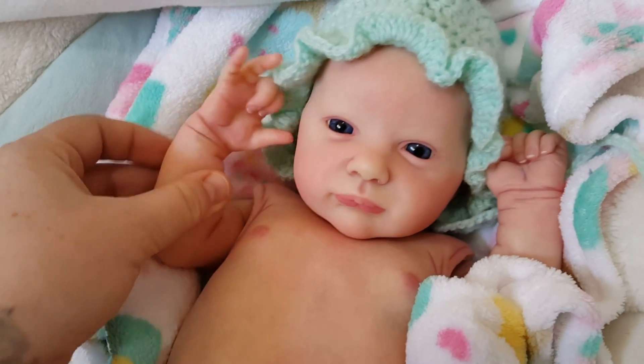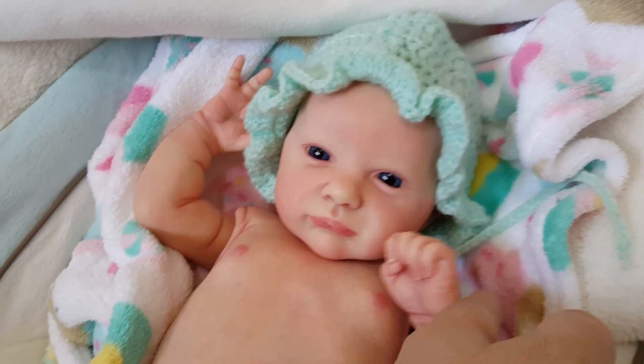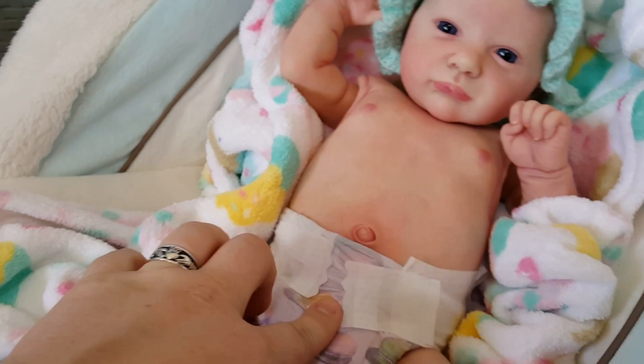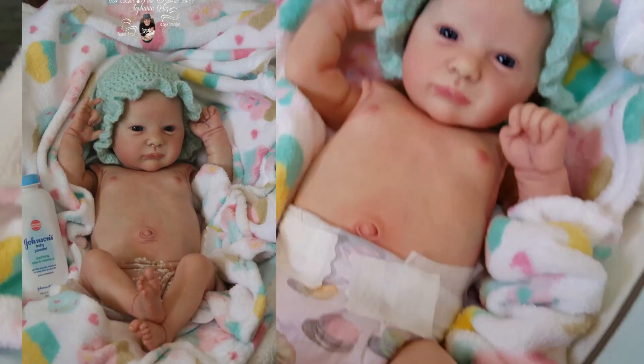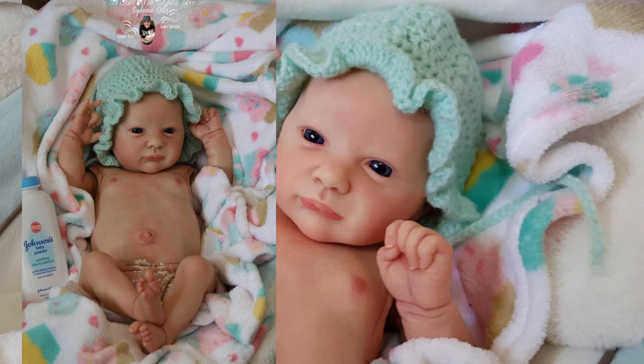She's super cute. At first I was like I'm not sure how I feel about her, but she turned out really nice. Can't wait for her to be with her mom. She does have an anatomically correct belly plate, but I'm not going to show you guys that. I've popped in a couple photos so you got to see all her real details.